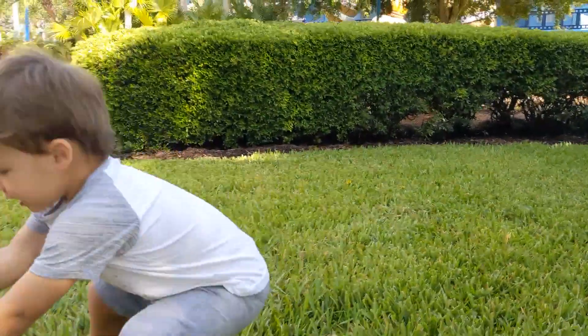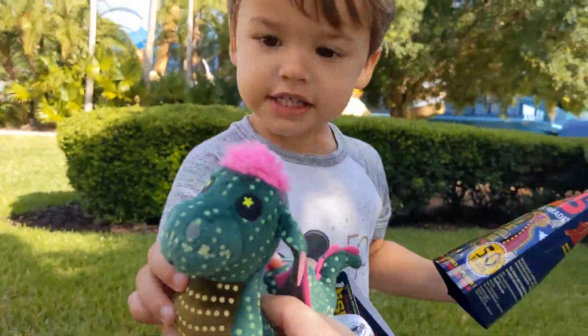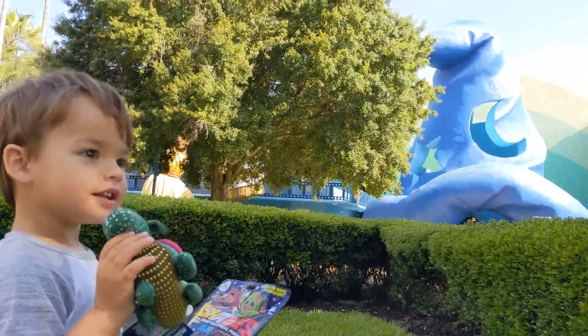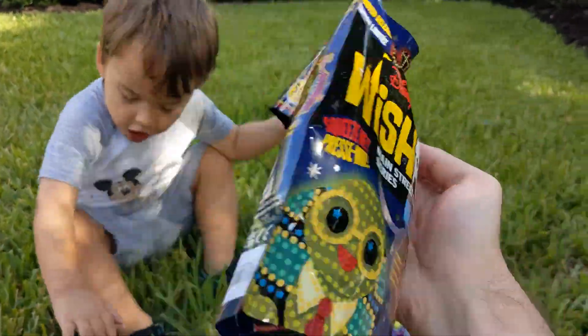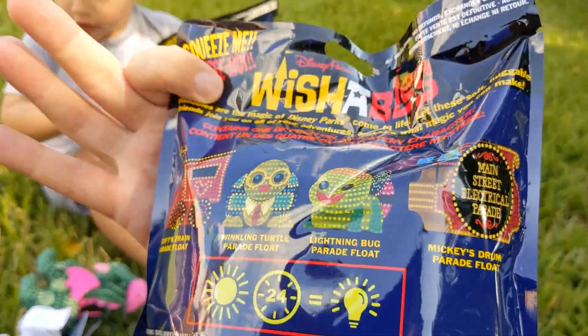We could open them. Look — who's this, Parker? This is Elliot. Can you say Elliot? Elliot! Should we open some glow-in-the-dark wishables? This is the first time they glow in the dark, but they have to be in the sun for 24 hours first.